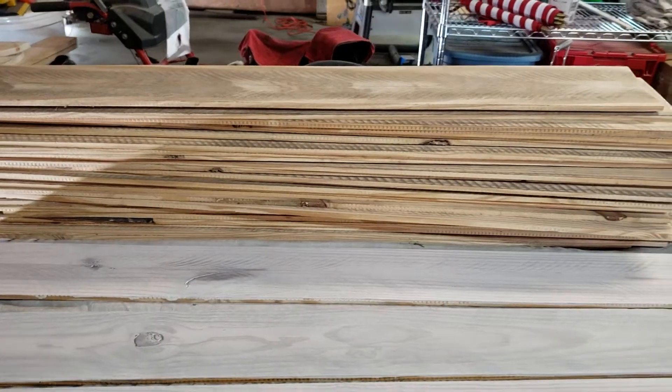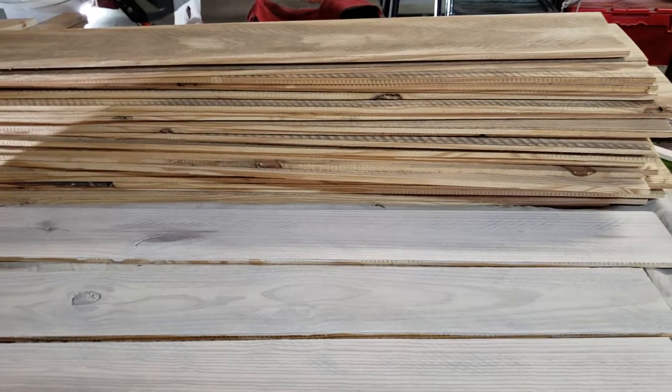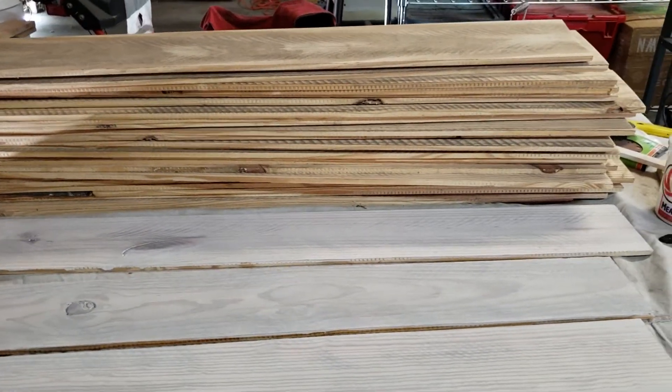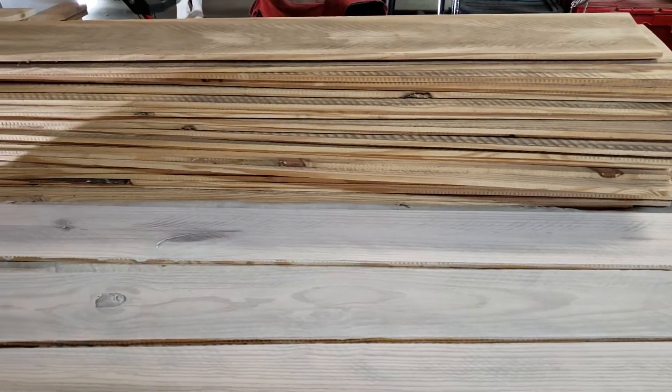We've got a whole stack of these to do. Once I get all these done and I start installing them onto the cabinet, we'll make another video for you.